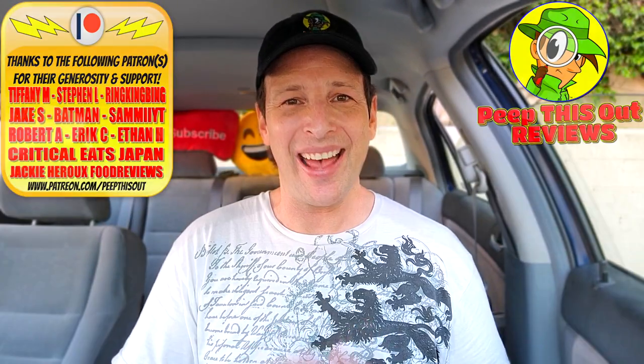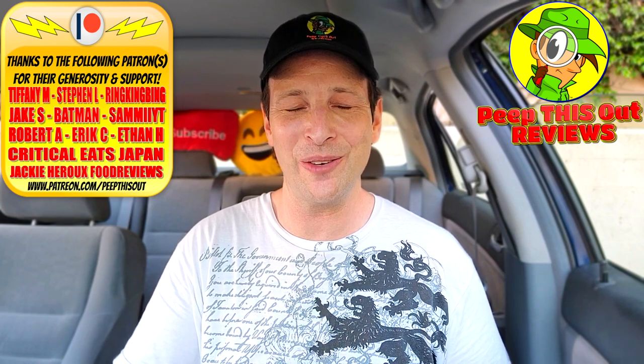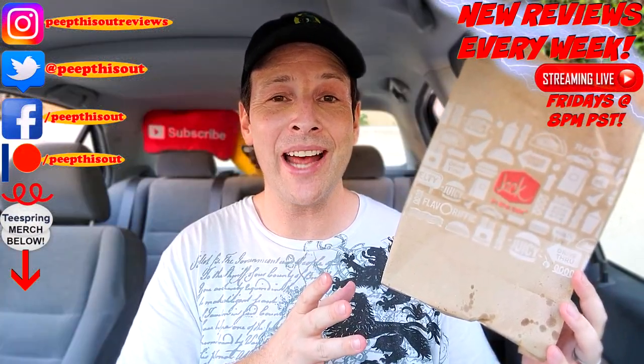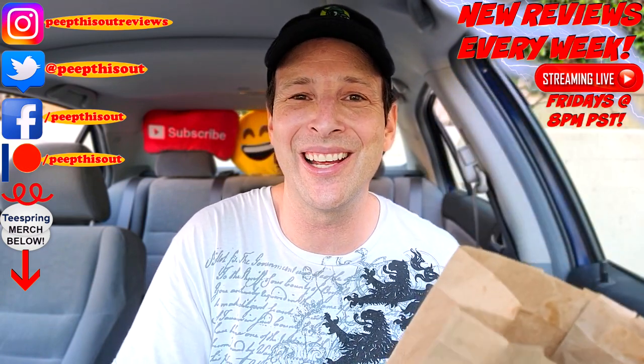Do you love chili burgers? I have a feeling if you've made it this far into the review you probably do. If that's the case, are you going to give this one a shot? Drop some comments down below — if you've got Jack in the Box in the area, how excited are you to try this chili cheeseburger, and are you going to do the double? This is Ian K closing out another high quality foodie feature here on Peep This Out Reviews. Stay frosty. Nice one on this one Jack, but I'm kind of surprised you don't have a triple variant officially on the menu — if it was there I absolutely would have done it.